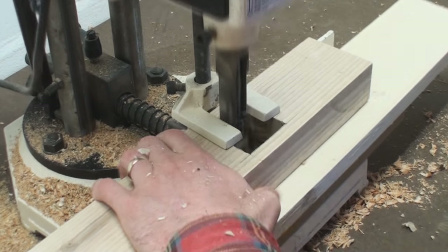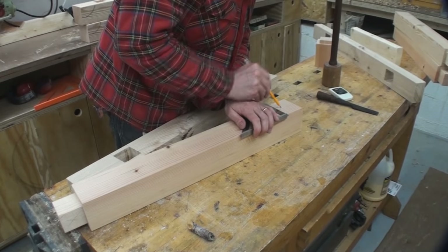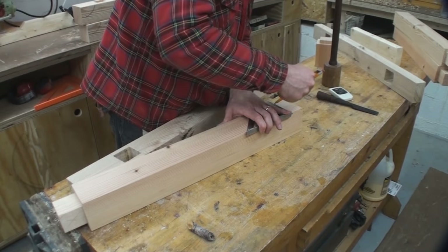If it still gives me trouble, I can do the rest by hand. You don't need the hollow chisel mortiser for this step — you could square these out with a chisel. It's a little hard in ash, but you can get it done.